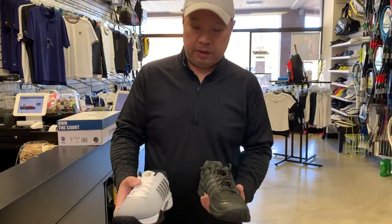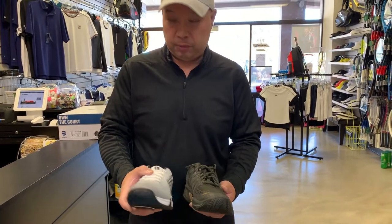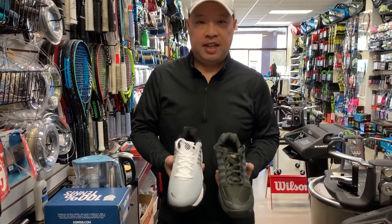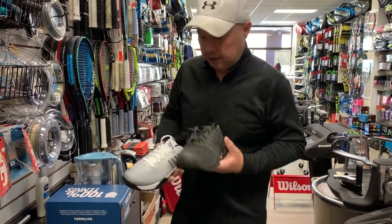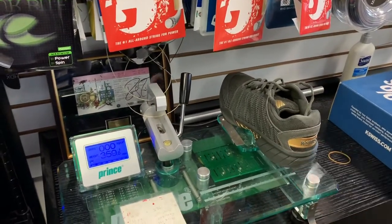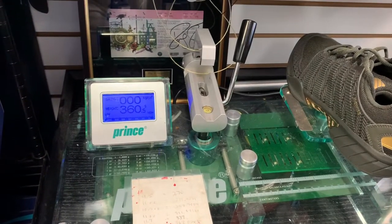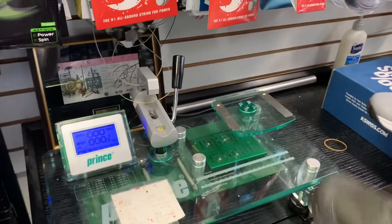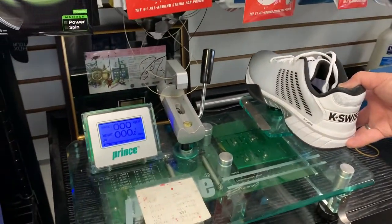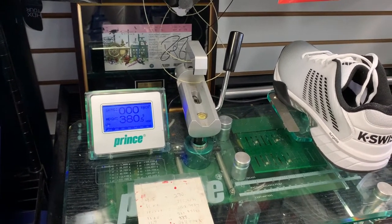The first thing I'm going to do is weigh them both and then talk about the features of both. These are both men's ten and a half — my size. Starting with the Hypercord Express original: 360.5 grams. Hypercord Express 2: 380.5 grams.